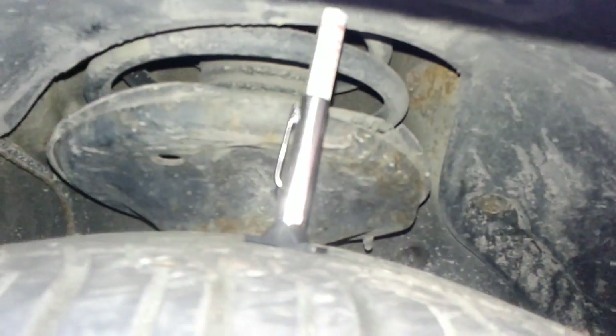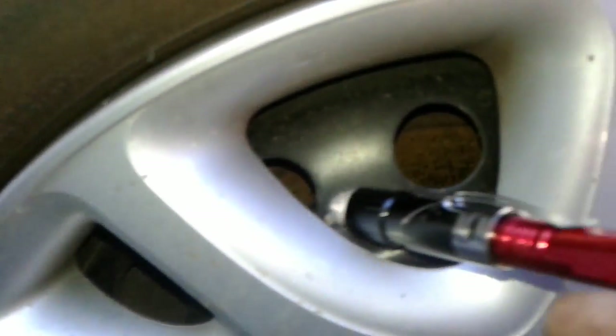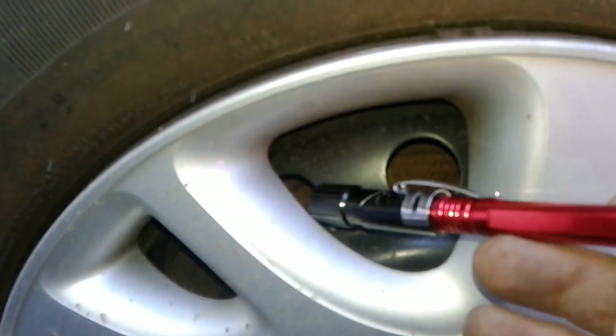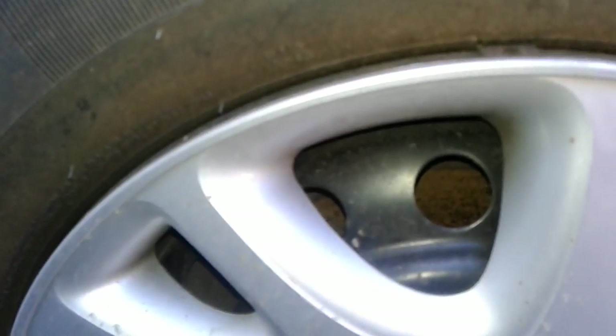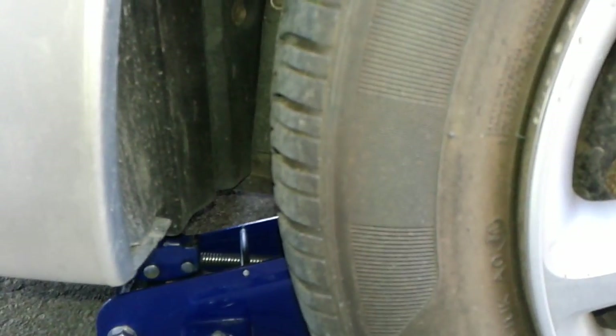Number five, I want to show you the tread depth of the left front tire. Number six, I want to show you the brake — how many kilometers you've got left on the front left brakes. Number seven, I want to show you the status of your front left strut. Number eight, with the jack under the left front tire, I want to show you the status of the outer tie rod and the status of the upper control arm, both of which are incredibly important because they have to be tight.